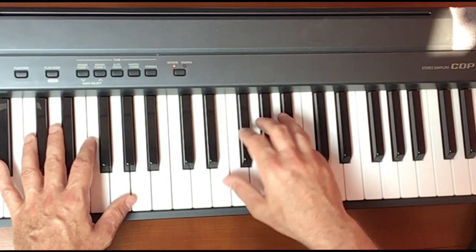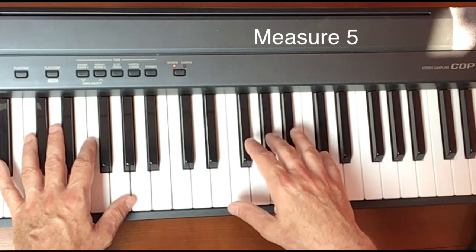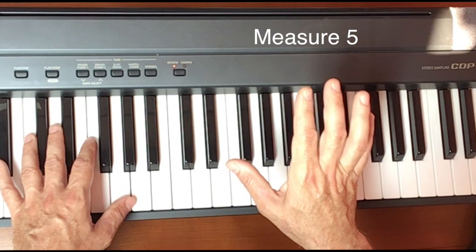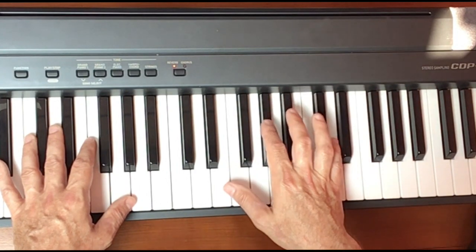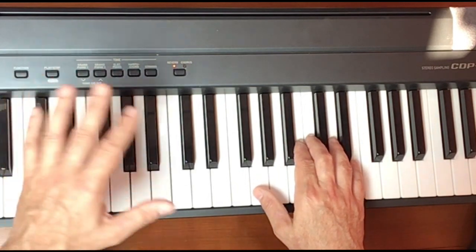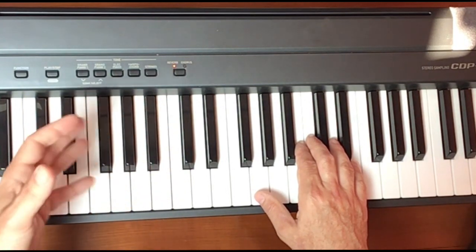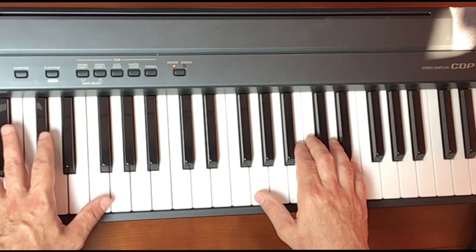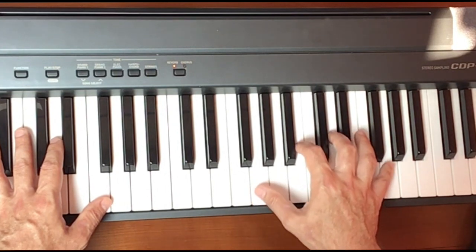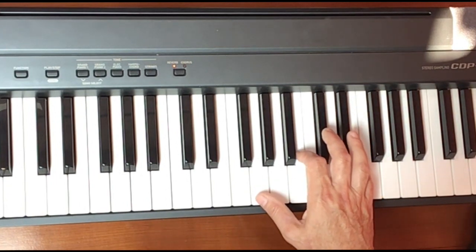Let's look first at the fifth measure of the piece. We're going to start on the downbeat, which is a staccato B, but the real phrase — which is under the slur, that long curved line over several measures — is really what we're going to be focusing on. We'll walk through each slight hand position change a few times so you can see how that will work in the right hand.